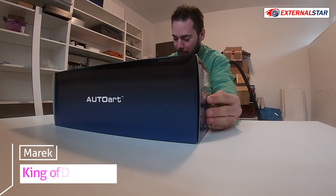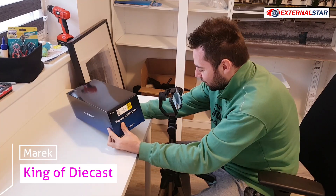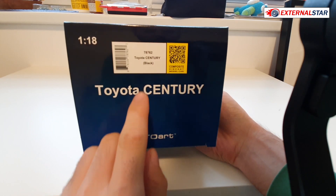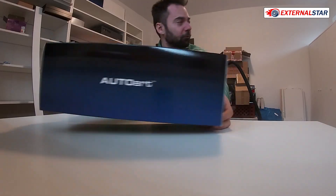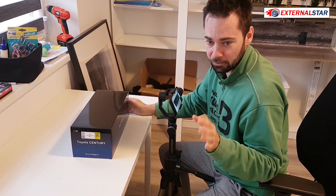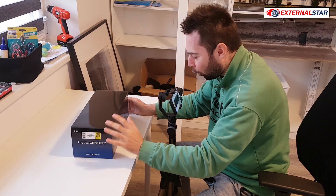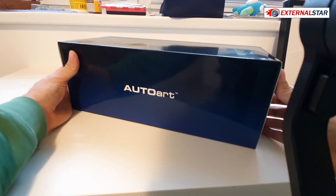We have this beautiful big box — it's completely blue. This is the Auto Art Toyota Century, and you can see the serial number of the model and a QR code. It's a black color and I was waiting for this one. There is also one made by Kyosho but it's fully sealed — you can't open it. I was waiting for this Auto Art version because I wanted all the doors, the hood, and the trunk to be openable.